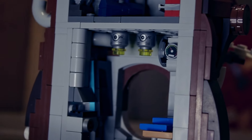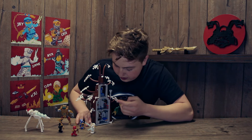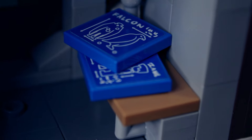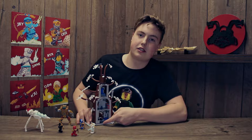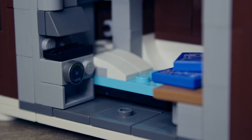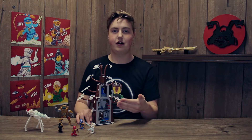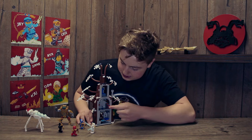Inside on the first level it's kind of living quarters — there's a little table with blueprints for the Falcon, and beneath it blueprints for Zane. There's also a little stove and a fold-down bed right beside it. The next level is the workshop for Zane's creator.